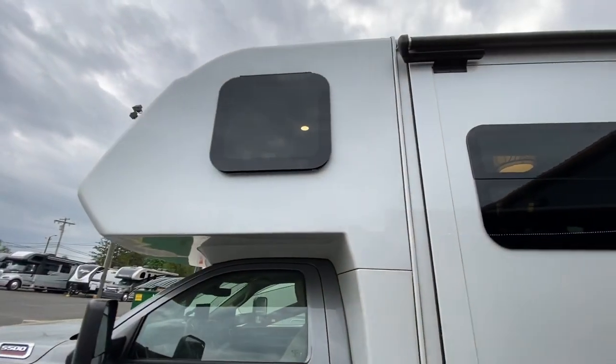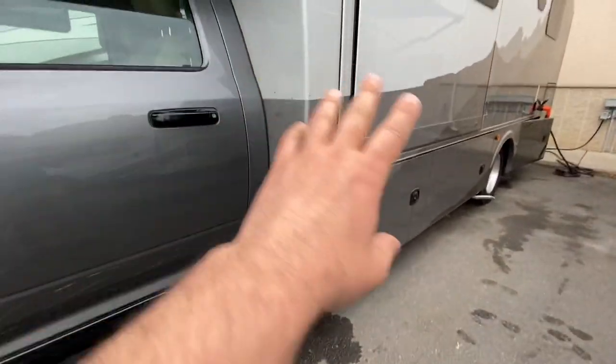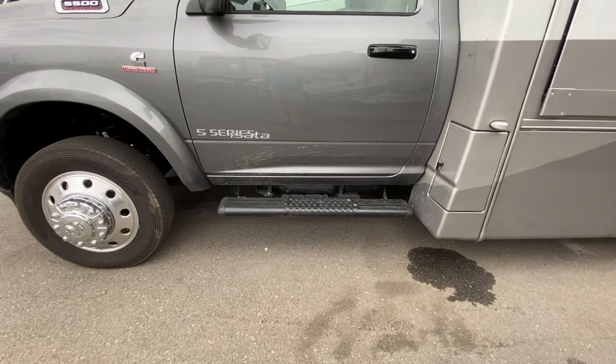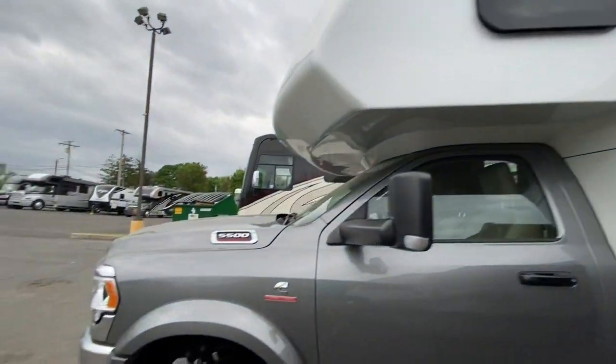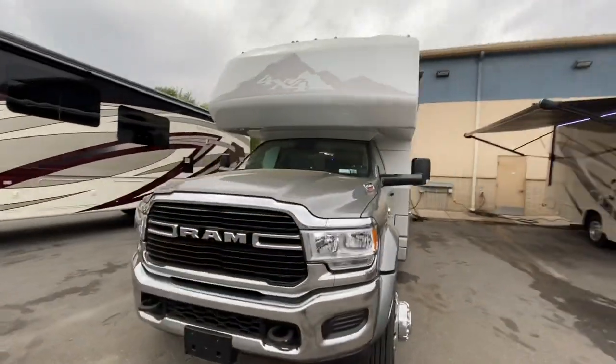Full fiberglass front cap with fiberglass transitions that are going to take you from the cab to the box. And you got some steps to be able to get up into the rig. That is the outside of this gorgeous coach. Let's go take a look at the inside.